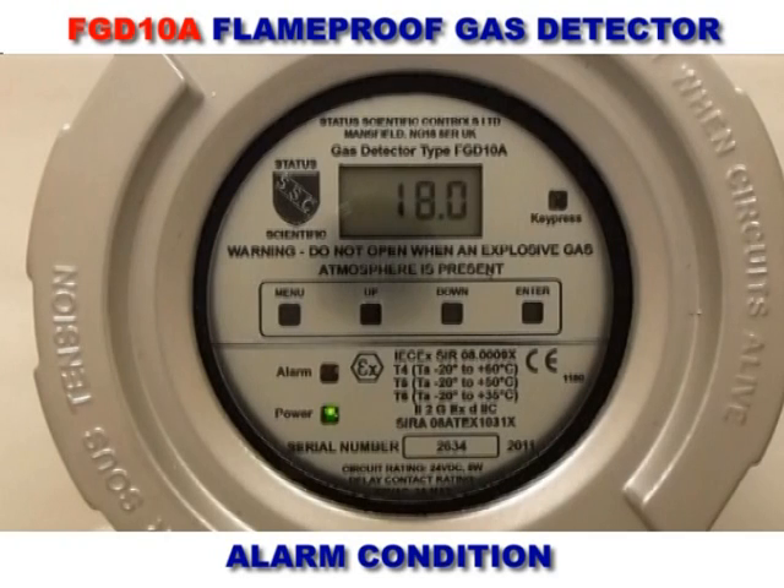As the detector measures an increase in gas, the value on the LCD display will increase. When the alarm level is reached — in this case 20% LEL — the alarm LED will light up.